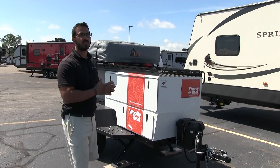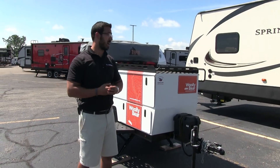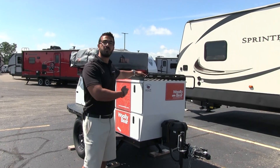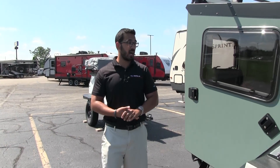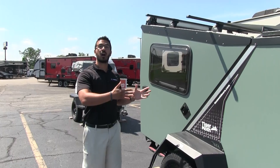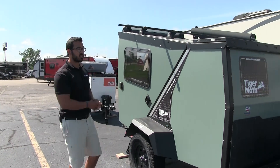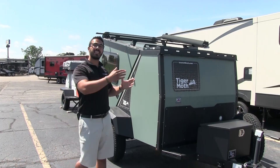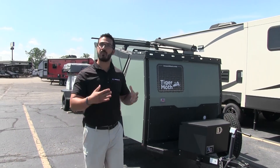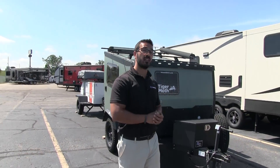Taxa Outdoors has a full lineup of lightweight travel trailers. We went over the smallest one, the Woolly Bear, which is an excellent traveler, perfect for toting all your gear with an optional tent up top. Next up you have the Tiger Moth, which is their medium-sized unit — nice and lightweight, gives you walls you can sleep inside and protection from the elements.